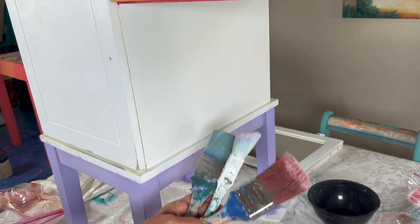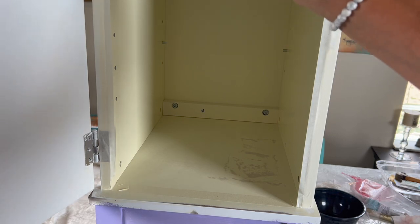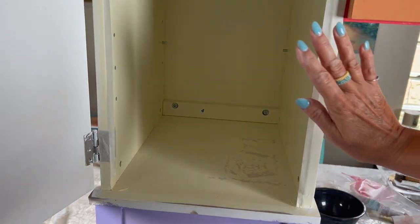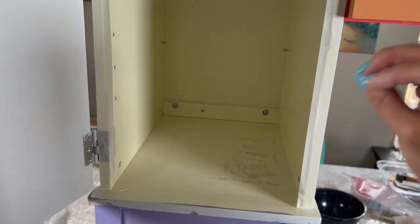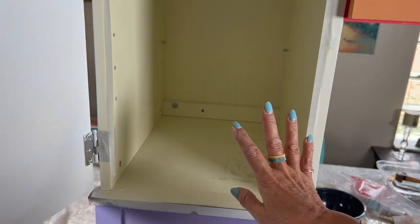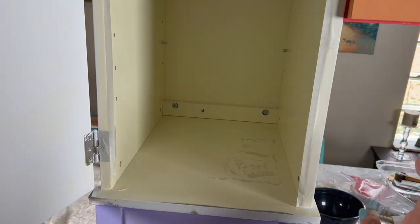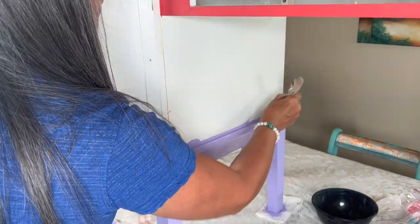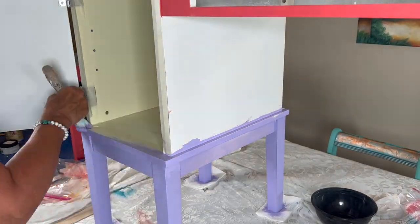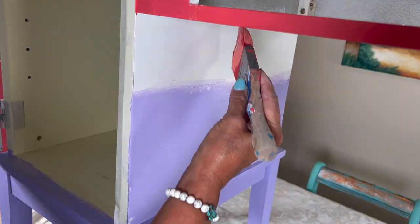Let me continue blending these colors. I'm going to be taping around the door here because even if you're careful the paint goes inside, so I suggest you always tape the parts that you don't want the color to go on. As you saw, I used one brush for each color and then one to blend.